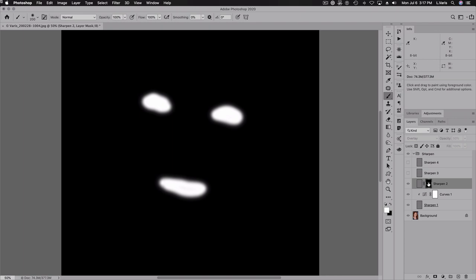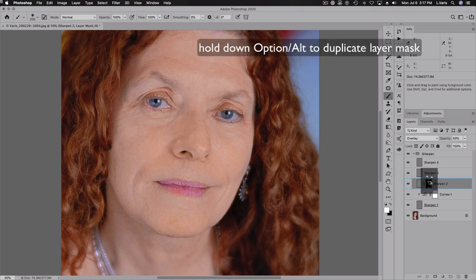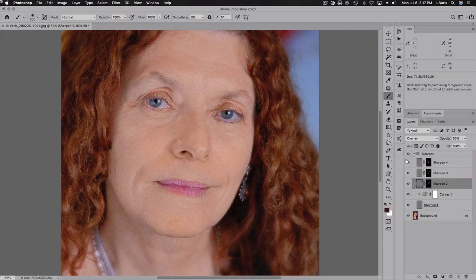I'll solo the layer mask by holding down Option or Alt and clicking on the layer mask thumbnail to check that I've got those areas. That's where the additional sharpening is being revealed. I'm going to copy this mask into the three other layers by holding Option or Alt and dragging that layer mask over, so all three layers are now masked off.